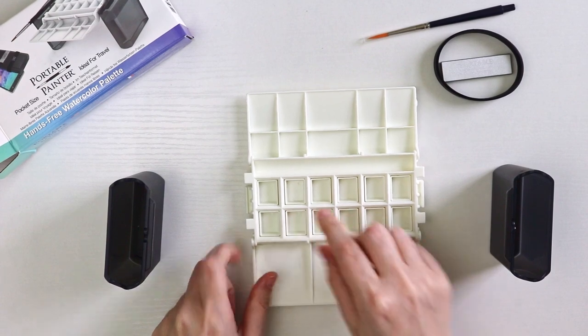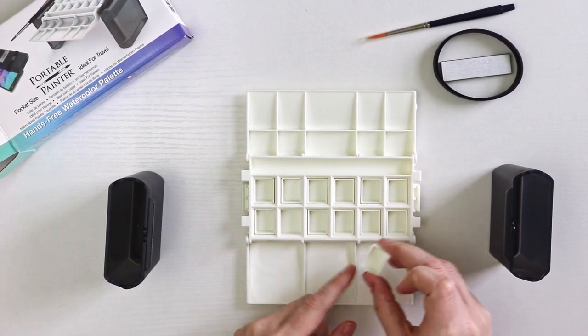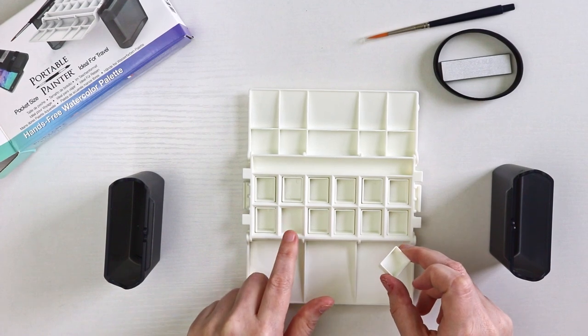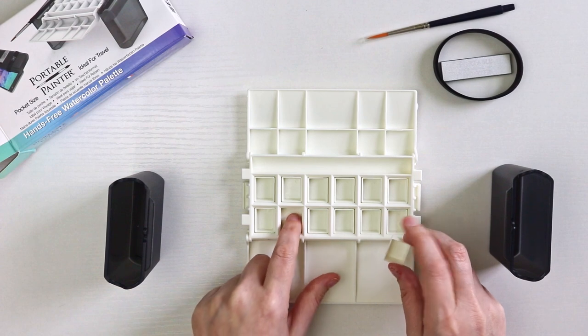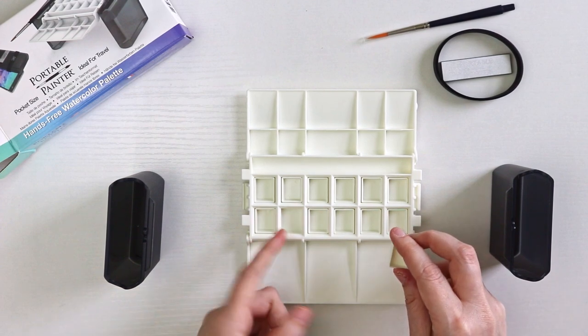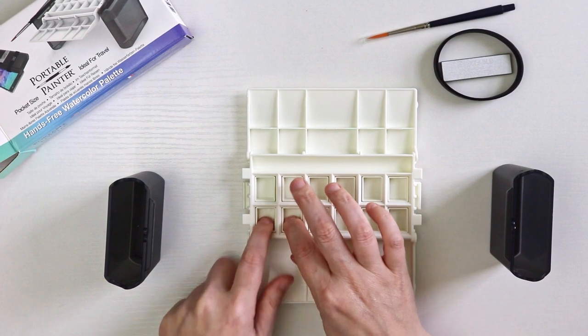You can fill the included half pans with paint, and if you ever want to swap things out, you could pull the half pans out and fill the well directly with color. That way you could have two sets, though you wouldn't be able to put the half pans back in until you use up what's in the well first — but it's an option to think about.